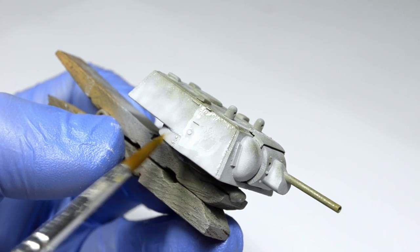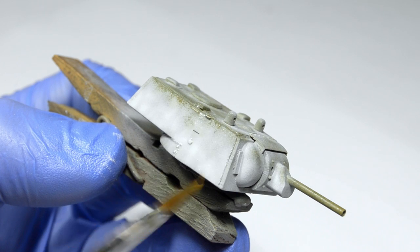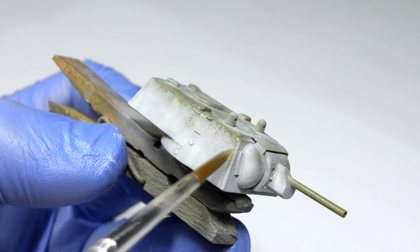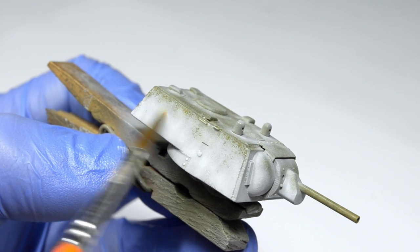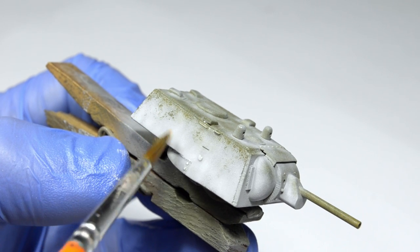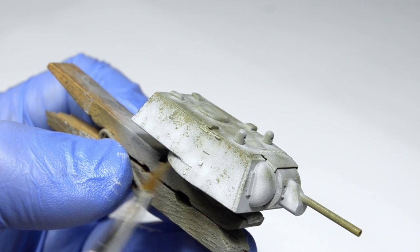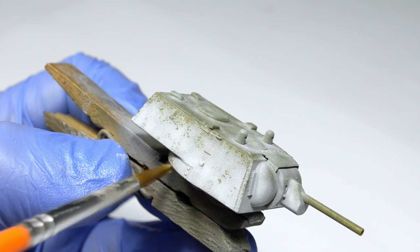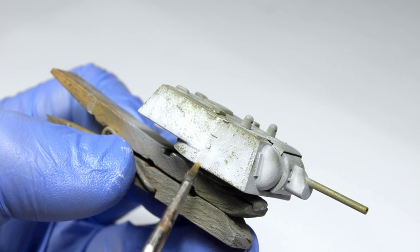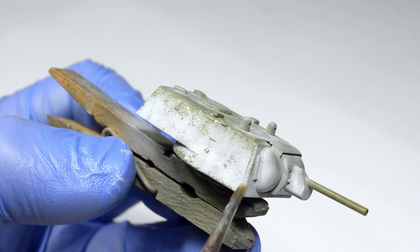After moistening the surface with tap water, we can take a round soft brush and start chipping the paint. It goes down fairly easily, even though it was thinned down with lacquer thinner, so no problems at all. And although the sides of the turret will be almost completely covered with white paint, it's still a good idea to create some texture by removing this first layer and covering it up with a few translucent layers later. This way you will be able to build up a more intricate finish.